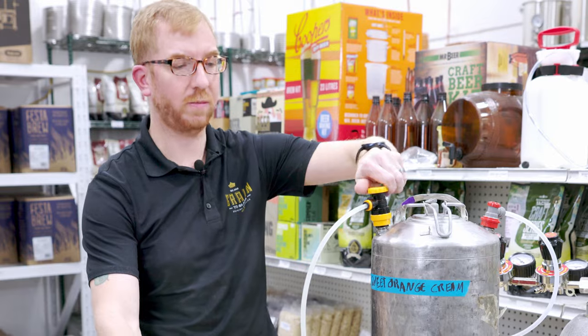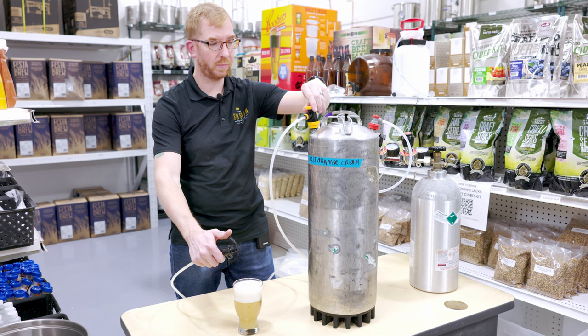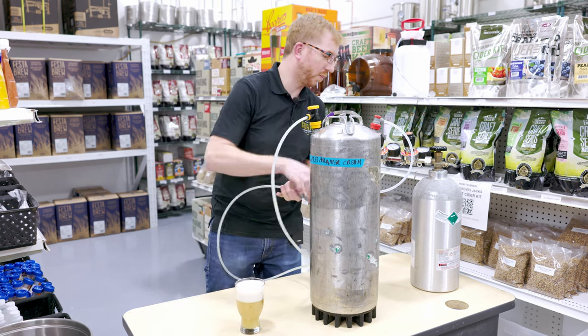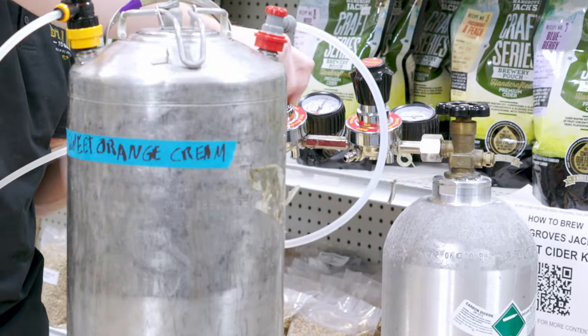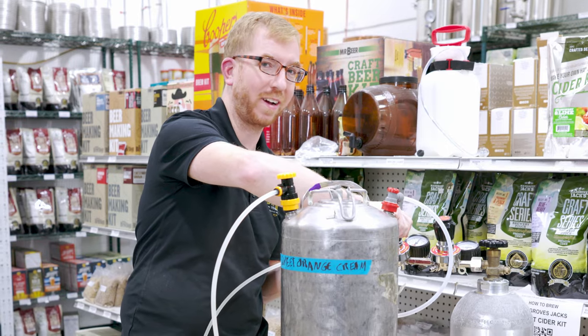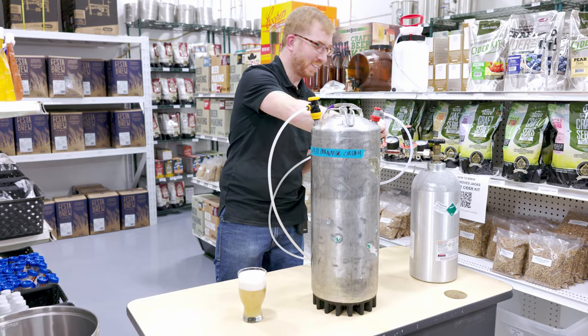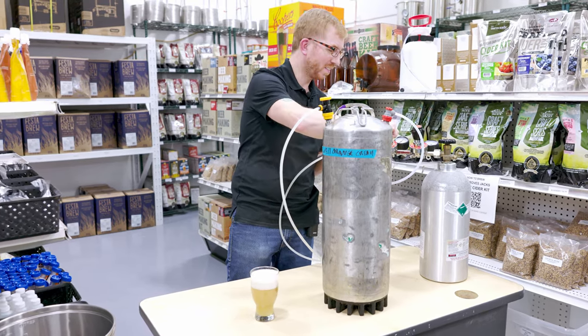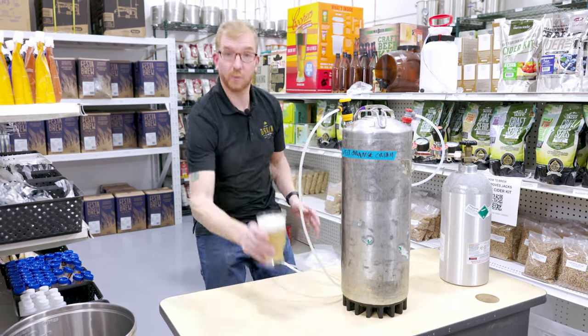Let's say you had soda water or something like that on tap and you were hitting it with 60 PSI. I don't like going up that high — makes me nervous. It shouldn't, there's no reason for it to. While this pressurizes, I'm going to go and rinse this glass out.